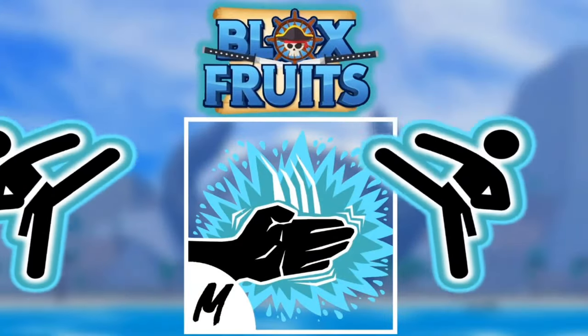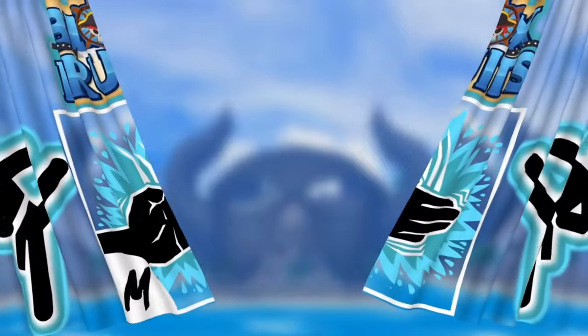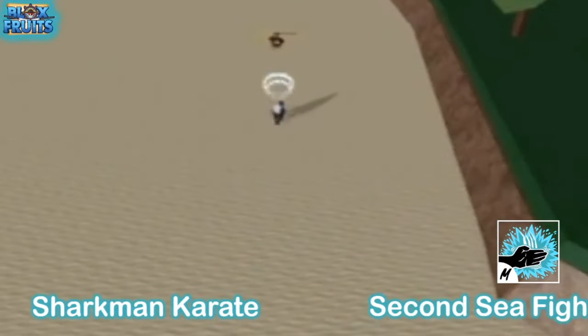Hey guys! In today's video I'll be showing you the new Bloxford Sharkman Karate fighting style. As you can see, this is the Sharkman Karate and this is one of the first moves.